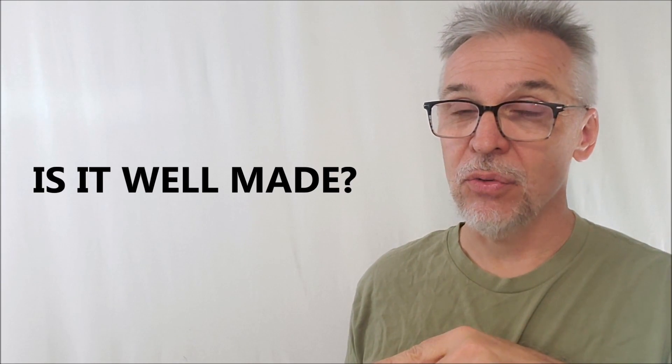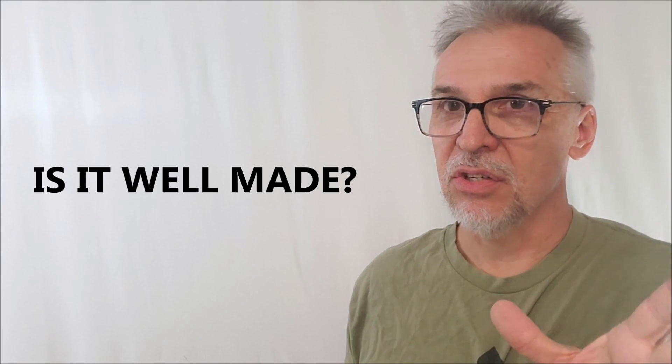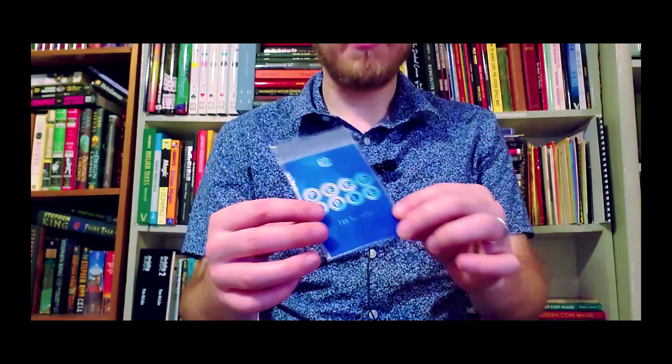You can buy this for $25 in red or blue in Bicycle, and also in Tally-Ho. So you might just want to pick up a couple of extras to have some different cards. They're all queen of diamonds. Is it well made? They are well made — incredible. Not what I thought, and well made.